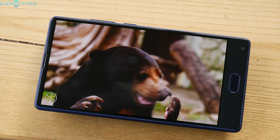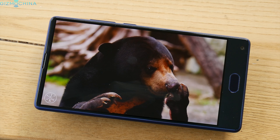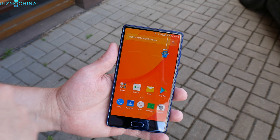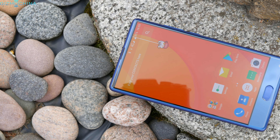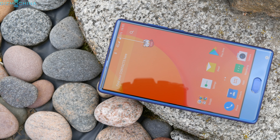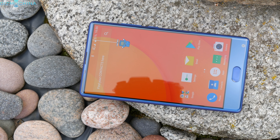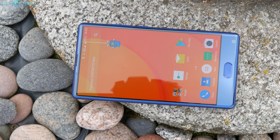However, I found the colors to be slightly oversaturated for my taste. The sunlight legibility is not the best, but it is quite decent. The earpiece is on the top, but the 5-megapixel front-firing camera is implemented on the bottom, so you would probably need to take selfies holding the phone upside down.